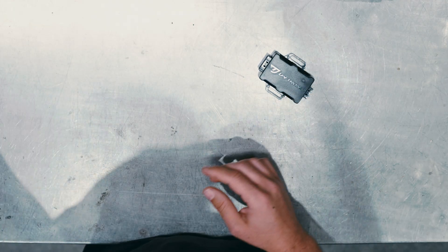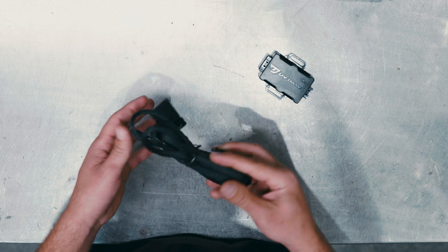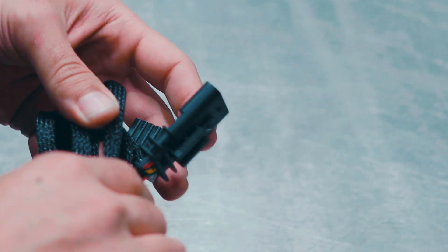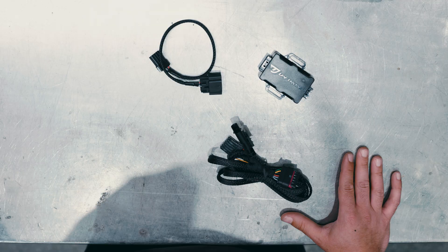It is carefully designed and built to provide complete plug-and-play installation. This aspect was highly important throughout our development process, as we wanted to make sure our customers can easily tap into all the required connections without having to cut or splice any wires.